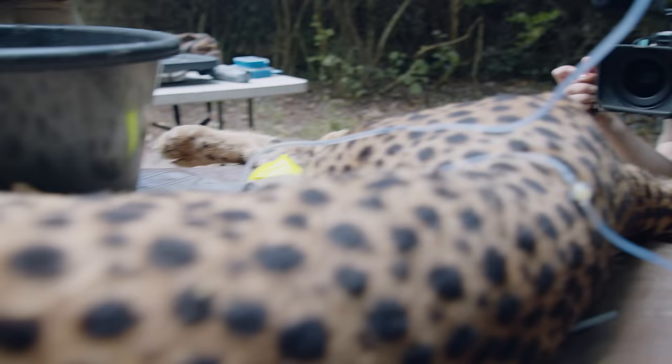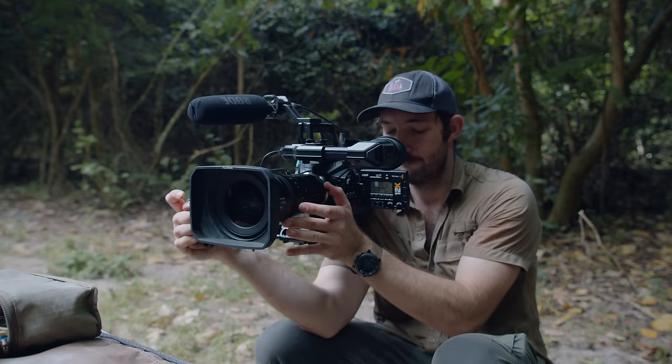The Ursa Mini 12K OLPF and the Fujinon 20-120 — what makes this pair so special? What makes this pair such a good fit for me, and maybe you?